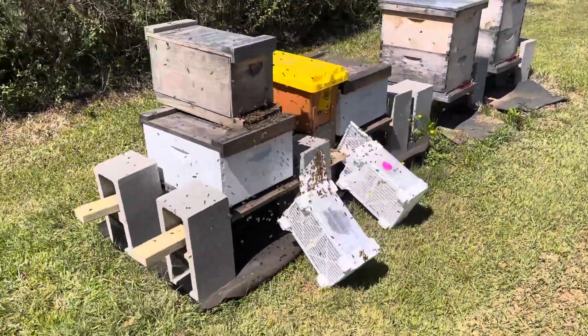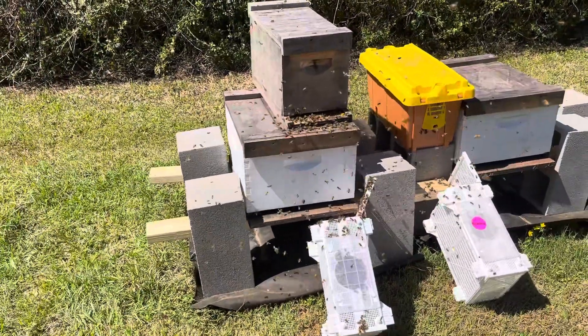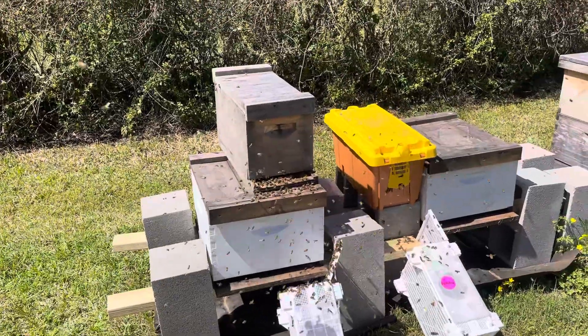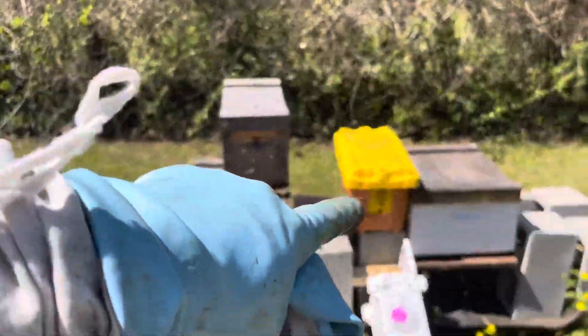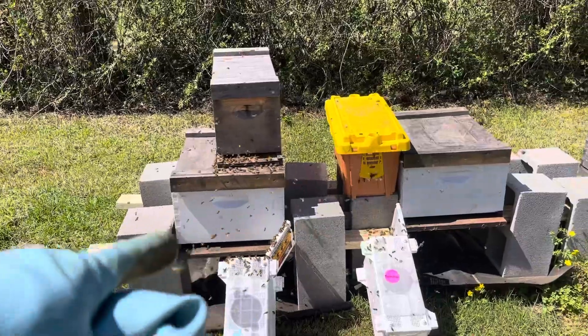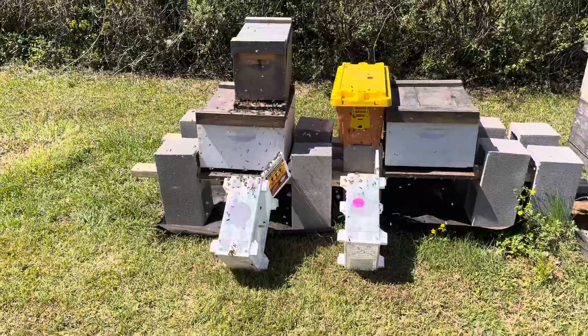All right, got them set up. So in a week or two, maybe three, I'll transfer these frames into this top box here and this nuke box down into these, and I'll put an internal feeder in there to help them build up even faster.